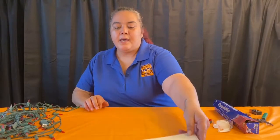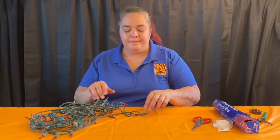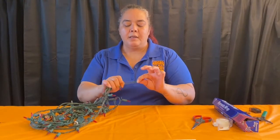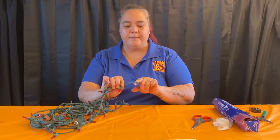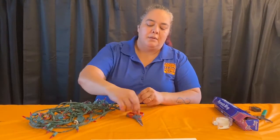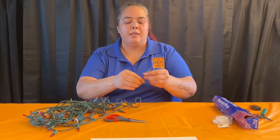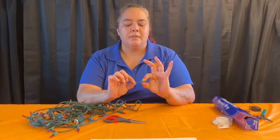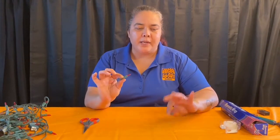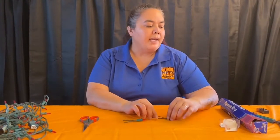Put aside your rectangle and grab your Christmas lights that you got permission to cut. Pull apart a bulb and cut at least three inches of wire — so you want three inches of wire on it. Be careful with your scissors. Cut off one of the bulbs so you end up with just a bulb with about three inches of wire left on it. I got two bulbs ready from the strand so I can show you the difference between using scissors and using wire strippers.